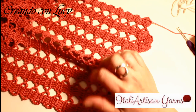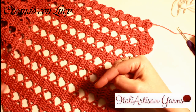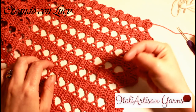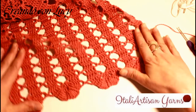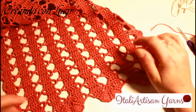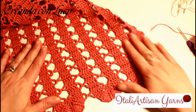Nelle info lascerò anche il filato utilizzato, con tutte le quantità e le misure della stola. Intanto volevo portare alla vostra attenzione questa lavorazione che trovo veramente stupenda, quindi direi di passare immediatamente alla lavorazione.